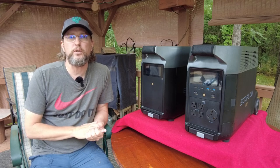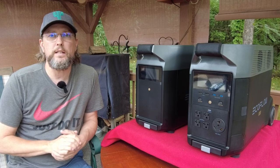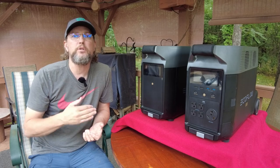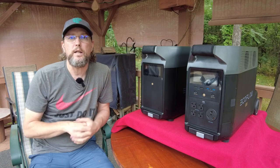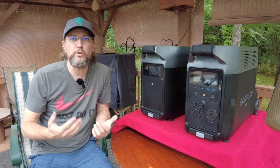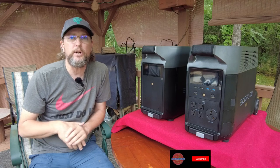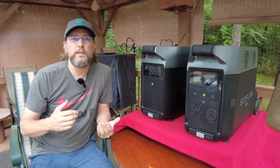Hey guys, welcome back to Fairwinds RV. My name is still Jeremy and in this episode we're going to cover something that I have been talking about for a couple of months now in a few different episodes, and that is my EcoFlow Delta Pro portable power station. So buckle up, we're going to talk about some pretty cool stuff here. We're going to cover the basics, why I chose it, and how I've incorporated it into my RV. Let's get right to it.